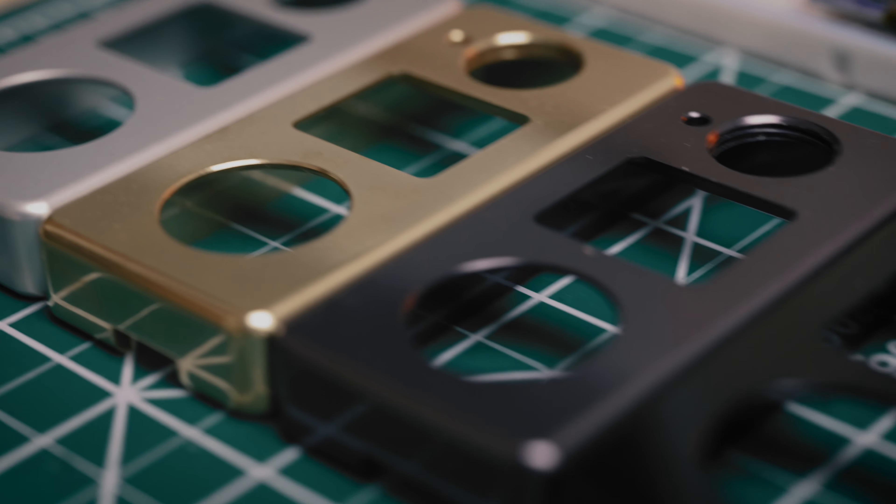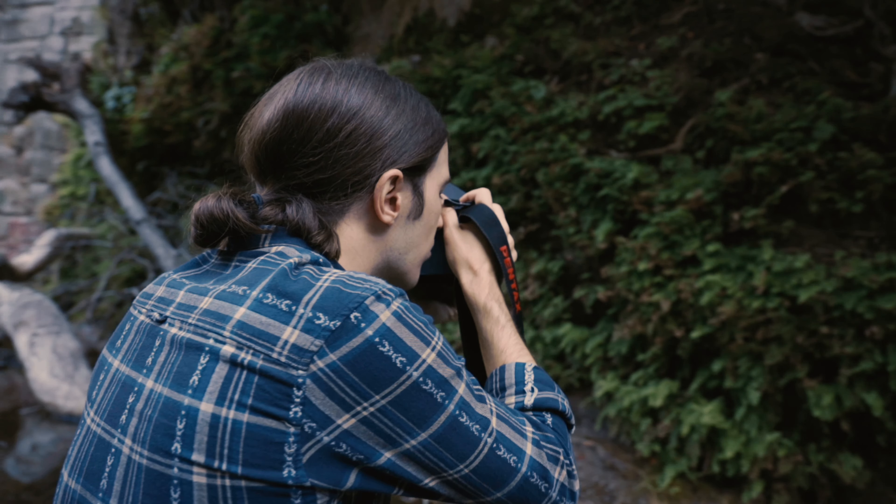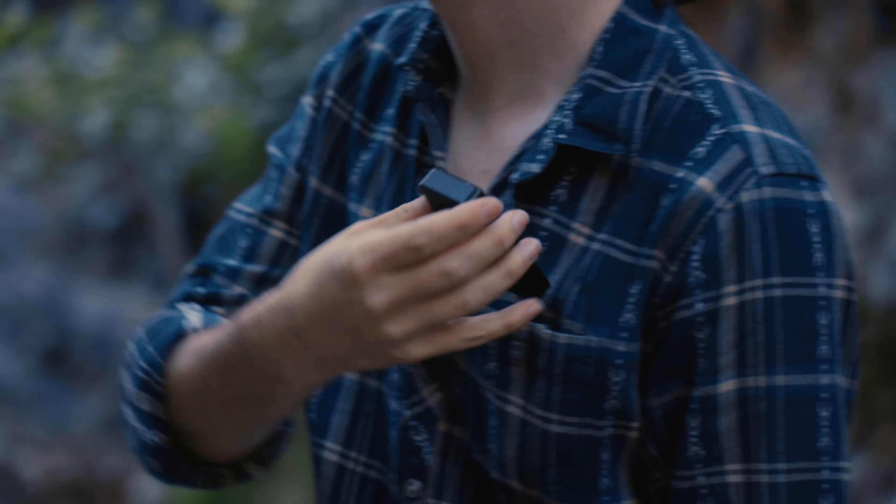Introducing the Negative Supply LM1, made from aircraft-grade aluminum or solid brass — the LM1 is a tool that will stand the test of time.